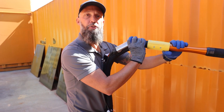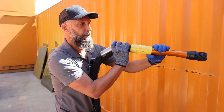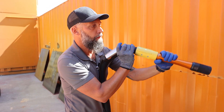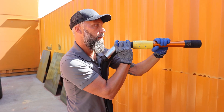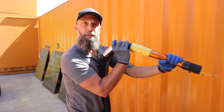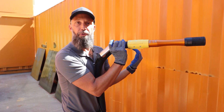Holding it against your chest like this is also more productive. As the pressure is coming out of the end of the nozzle, the nozzle is going to want to keep going up anyway. So basically all you're doing — if you're doing a downward pattern — is bringing it down, or going left to right. With the pressure being into your chest, basically all you're doing is maneuvering the nozzle itself, going back and forth, which makes it more productive.